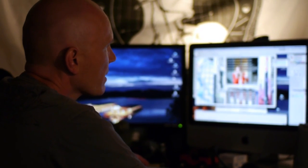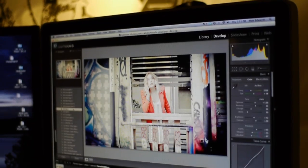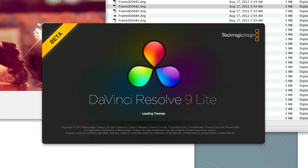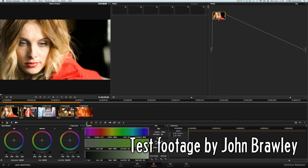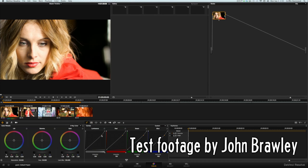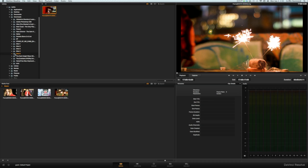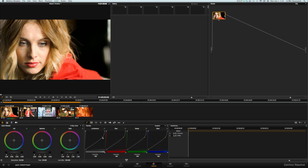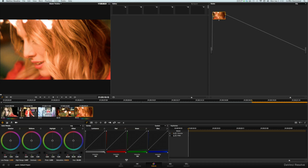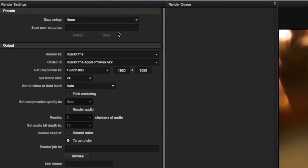Besides needing 60 times more hard drive space to deal with RAW video files, it's also a longer workflow process. The Blackmagic camera comes with DaVinci Resolve 9, a powerful color grading application, and I downloaded the free light version to play with some test footage. Every frame of video is stored as a separate image file, but the software recognizes them as a single video clip. Before editing, I can color correct these RAW files, and they must be conformed to a format that Final Cut, for example, can handle.